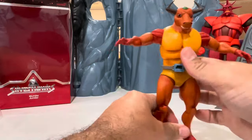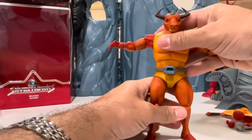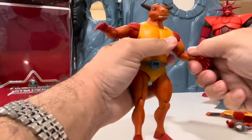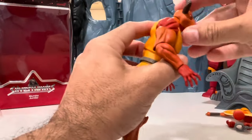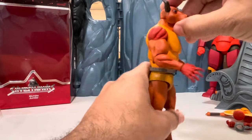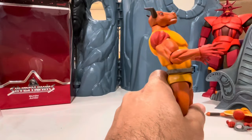He does a T-pose! Mumbo Jumbo — yeah, he's one I've wanted for a while. His head doesn't tilt up; it stays right there. I guess that's why they give him the ball torso joint so you can look upward by rotating the body.